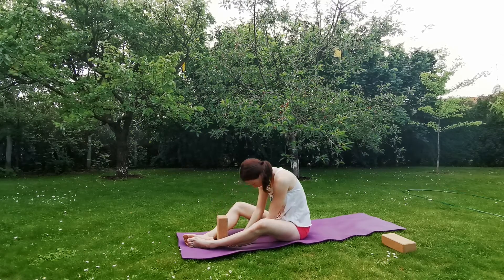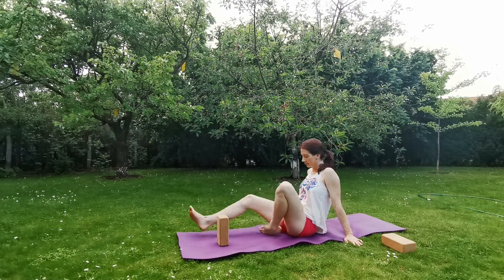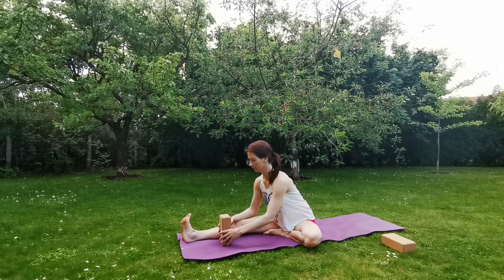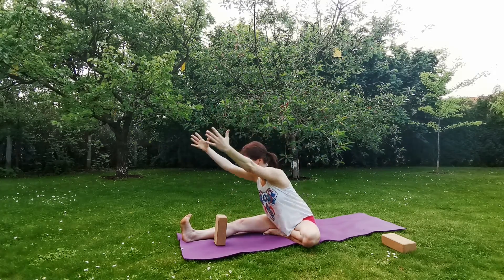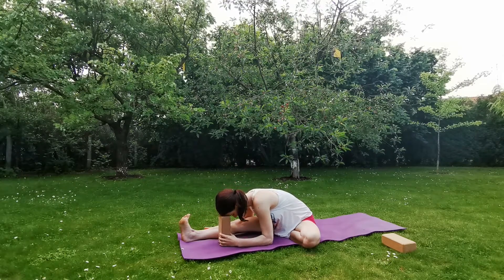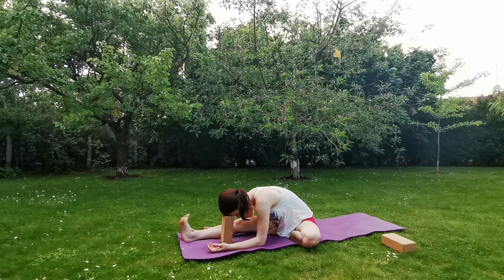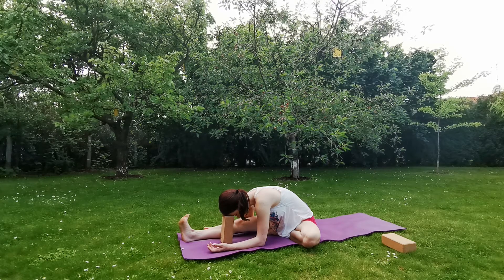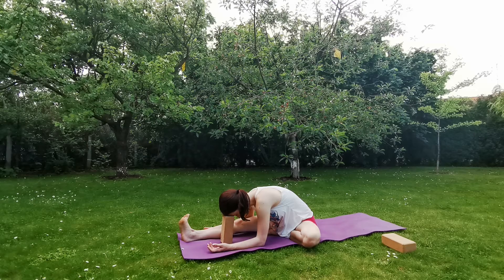Inhale, slowly come up, move your hips, move your legs from side to side. Extend the right leg and place the sole of your left foot to the inner thigh muscle, the left heel to your perineum. Inhale, reach both arms up. As you exhale, bend forward from your hips. Relax the forehead at the top of your yoga block, place down your elbows, palms facing up. We are practicing here the yin pose variation of Janushirshasana, head-to-knee pose. Don't force anything, just relax, let go of any tension.